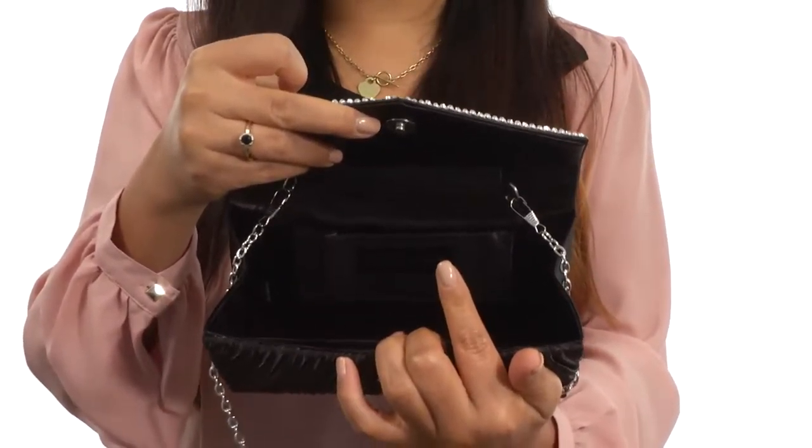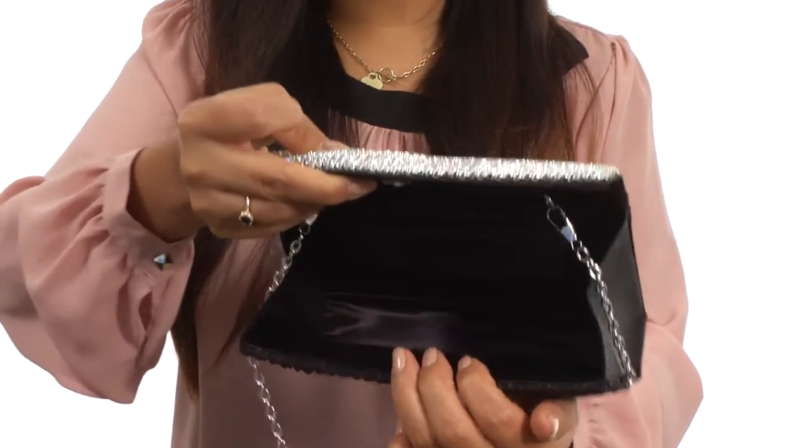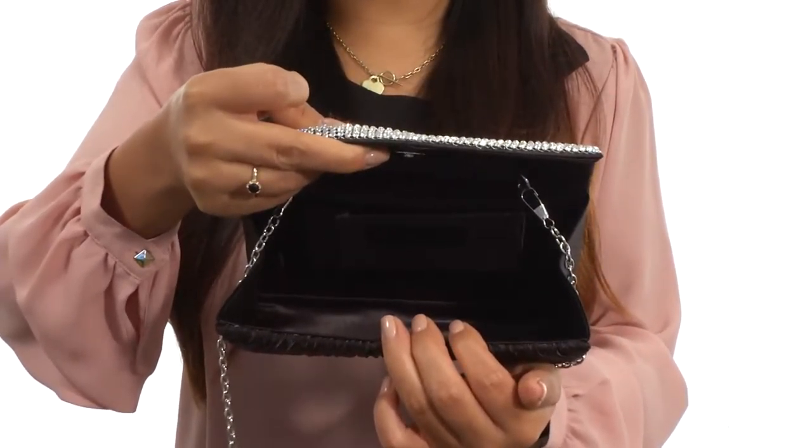On the inside you'll find a back wall slip pocket that's perfect for your ID or credit cards. And as you can tell, there's plenty of room for all of your items. Add the final touch to that next night out with a beautiful accessory like this one.